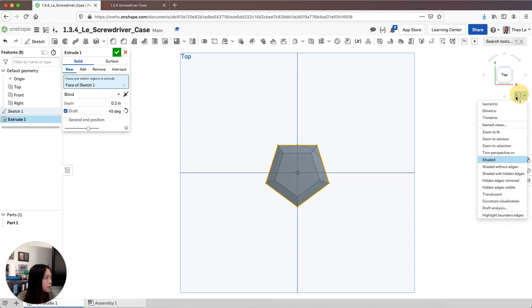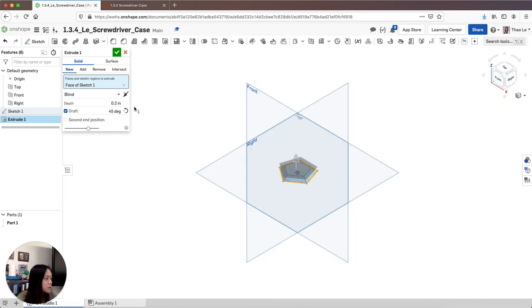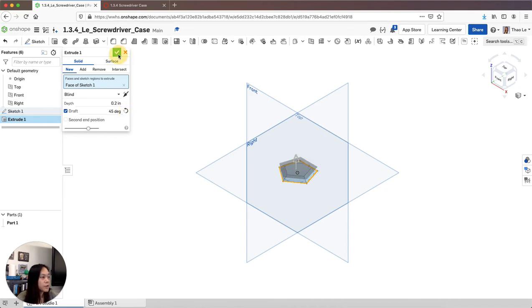If you look at the picture, it should go upward. This way goes out, this way goes in. We want it to taper inward, so I'm going to check that.